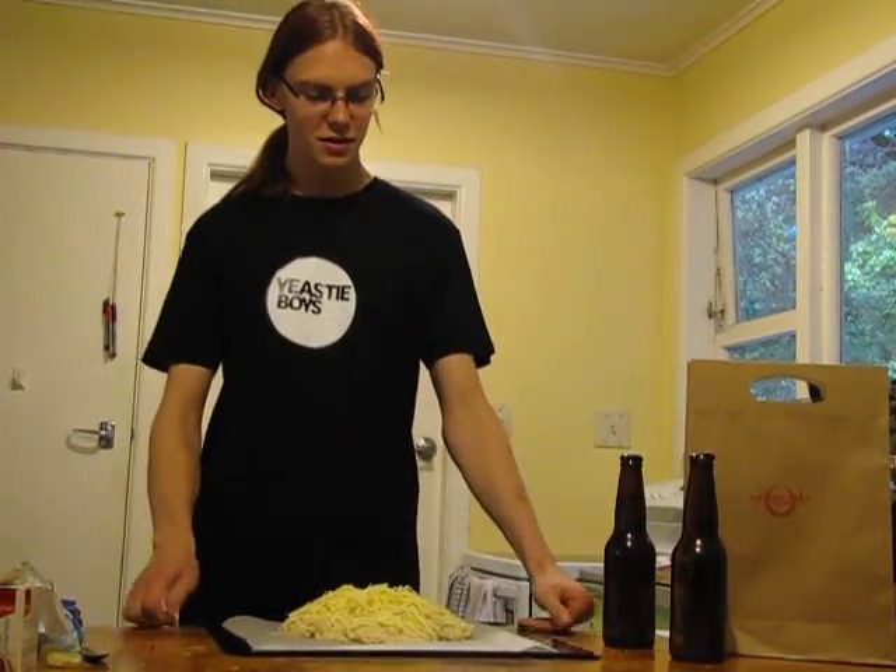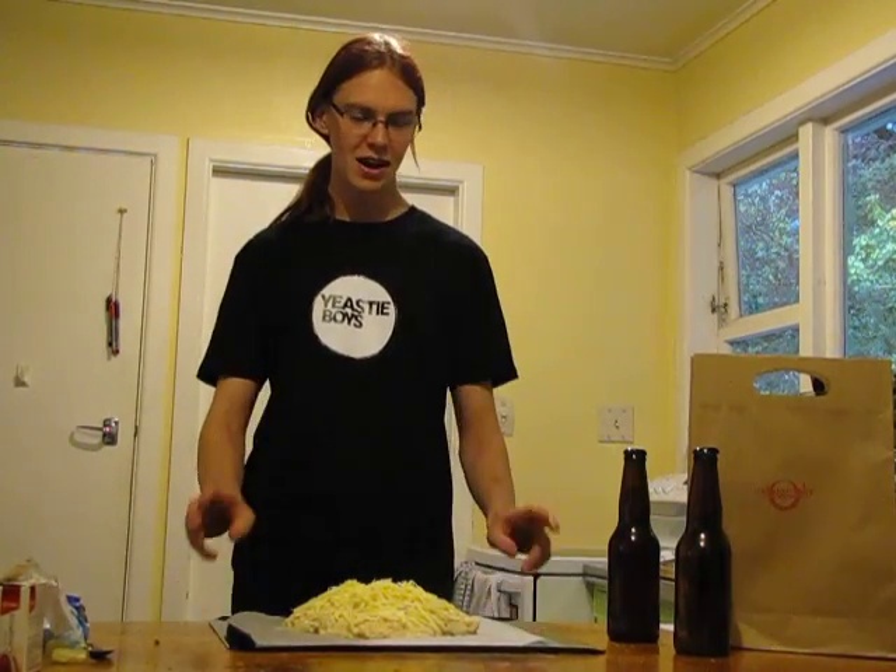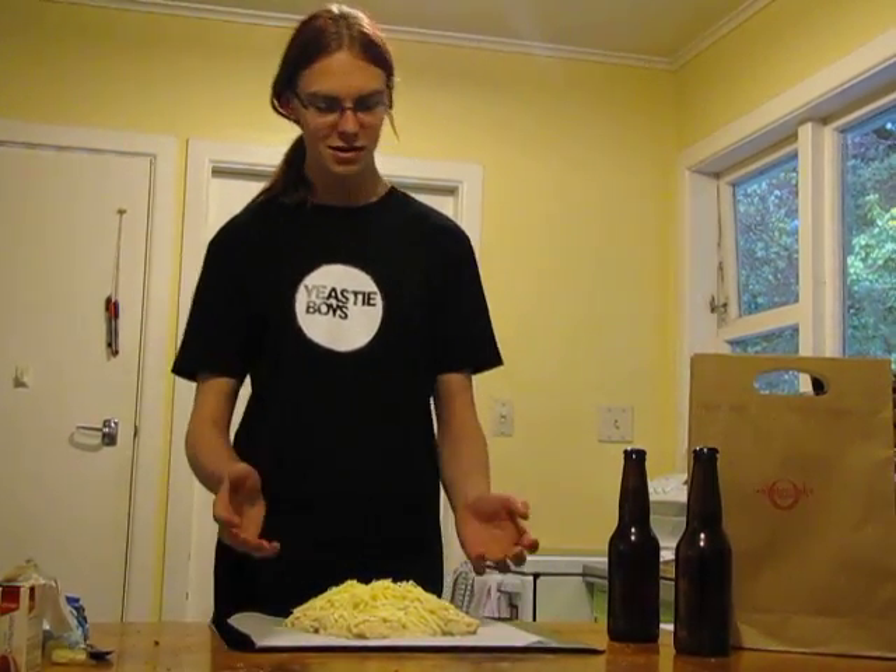To make the Beer Bread you need 3 cups of flour, 3 teaspoons of baking powder and a tablespoon of sugar, some grated cheese and a beer.